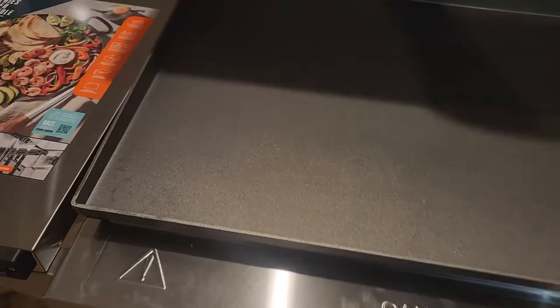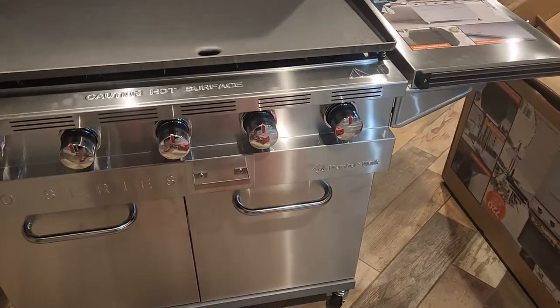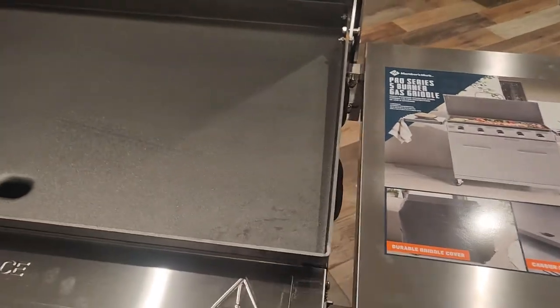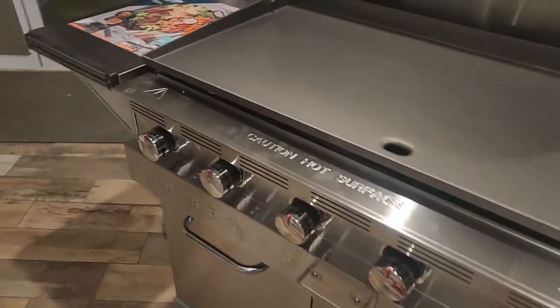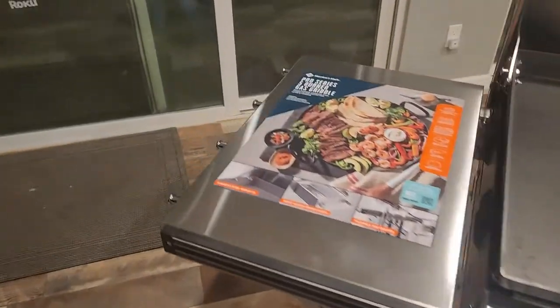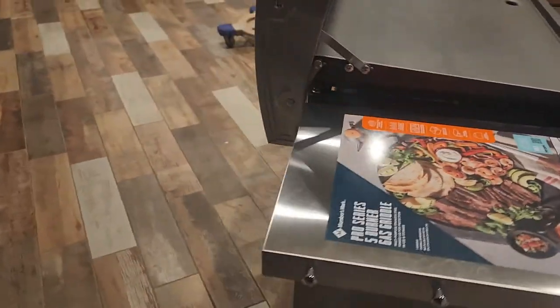A nice thing about it is it comes with the cover and two really solid side tables. The windscreens are already installed — built in — so we don't have to worry about losing all our heat on a windy day.